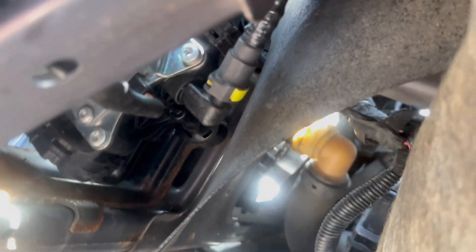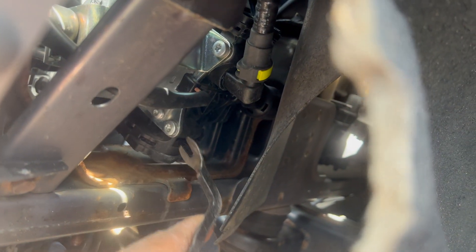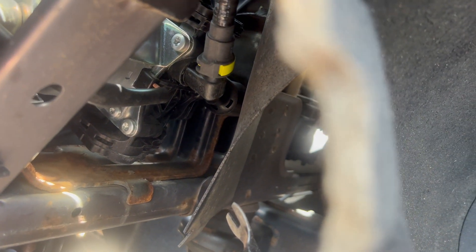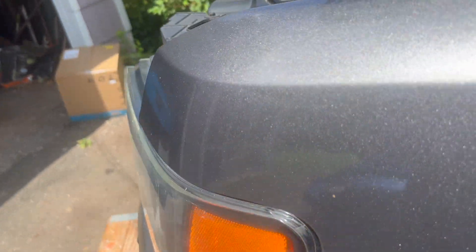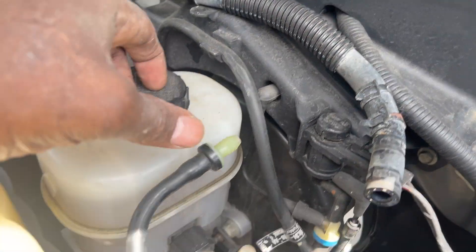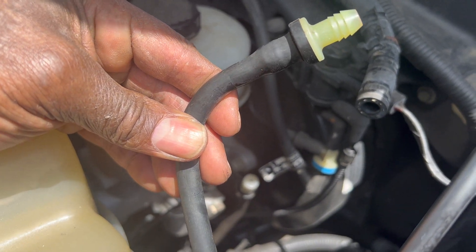Behind the front driver side tire, behind this felt panel — I just pulled it out, it has one of those tabs. There's the pump; it seems fairly new but I'm going to replace it just to be safe. I was having an issue with my front driver's brake so this whole thing has to come out. I believe it has two 13mm bolts at the bottom. This hose goes all the way down to the vacuum pump.